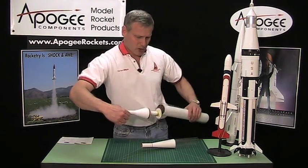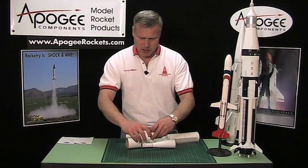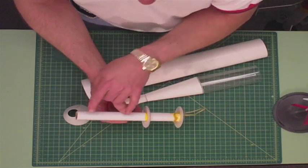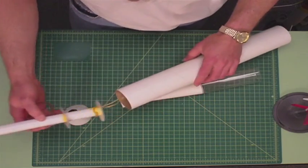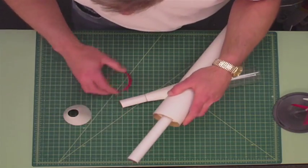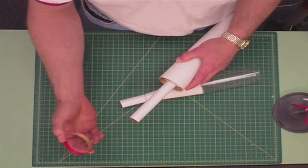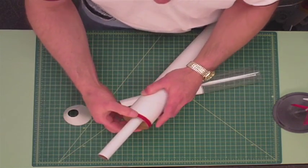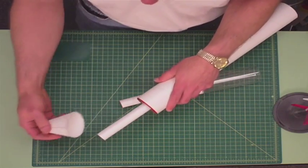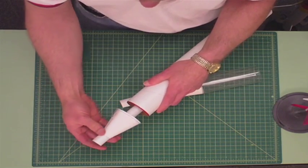Let me pull out this rocket for you — you can see some of the parts we're going to be using. You'll see here we have the tube and two centering rings which align everything. What most people don't do is create this little centering ring — I use a tube coupler — but basically it goes on the front and hangs out just a little bit, and that gives us some extra surface area on which to glue the transition.